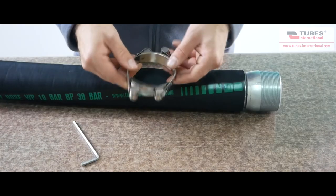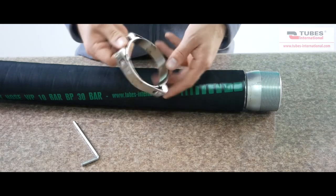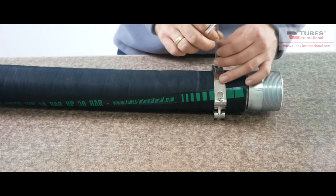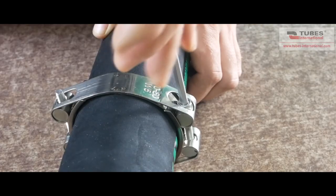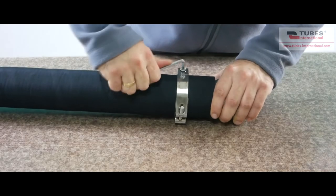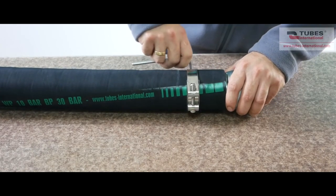The procedure is the same for DPC clamps, which feature a very robust double band. Two bolts provide a precise and sealed tight connection of the fitting and the hose. The clamp is either all zinc plated steel or all stainless steel. When installing the clamp, you should tighten the bolts alternately at each side until the desired tension is reached.